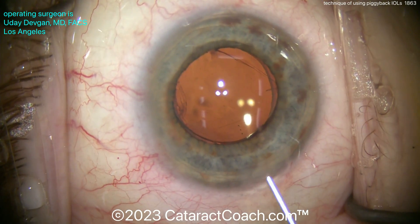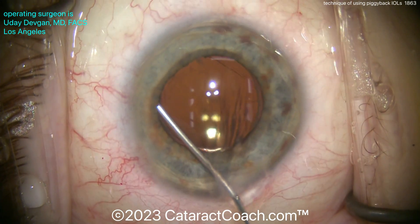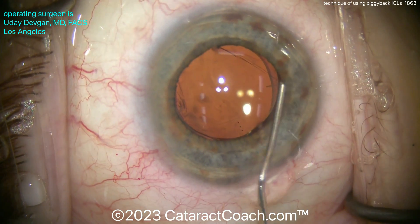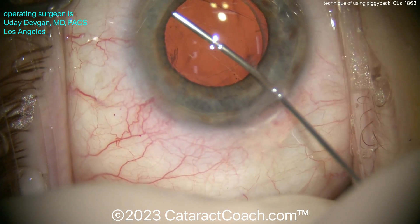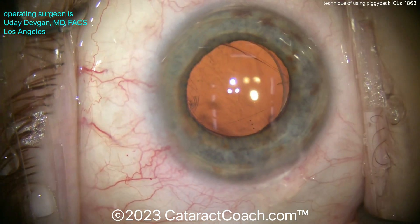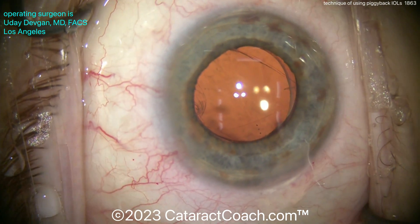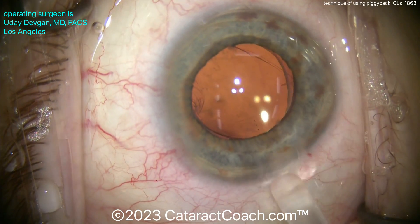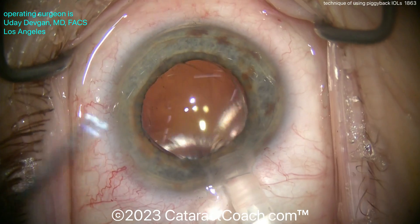We've just enlarged the incision a little bit, putting in more viscoelastic — notice we're putting it under the IOL, just small aliquots all around, to create a little more gap in that sulcus. We're going to leave the existing lens in the capsular bag. It's a toric lens correcting a good degree of corneal astigmatism, but this patient still ended up hyperopic in the post-op period and now needs additional IOL power to achieve an emmetropic outcome.